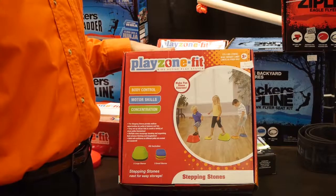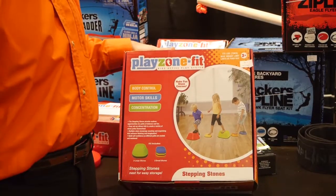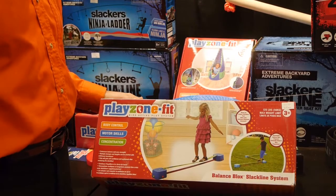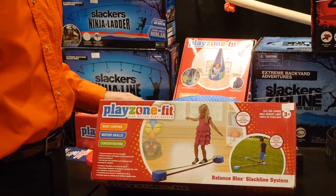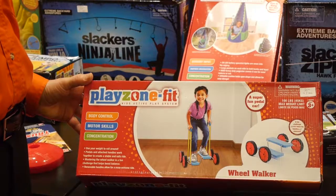All the Play Zone Fit products are for ages three and up, including these stepping stones. We also have a junior slack line for little kids to develop their balancing skills, and kids can have tons of fun on the wheel walker.